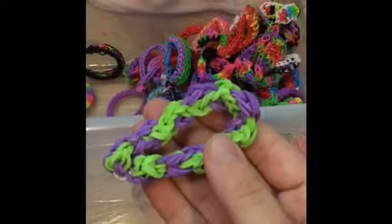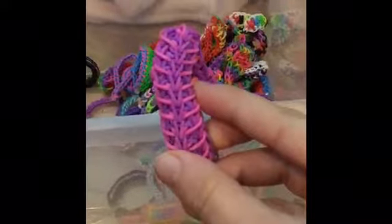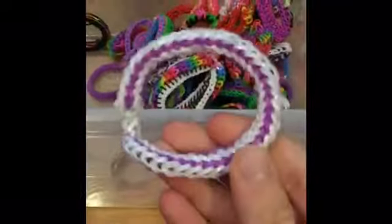Here is the Double Helix bracelet, a Fishtail, a Laced Up bracelet, a Shoe bracelet, another Shoe bracelet, Tidal Wave, the I Spy bracelet — one of my favorites — and the Sailor's Pinstripe bracelet. Three-Pin Weave-Tastic.